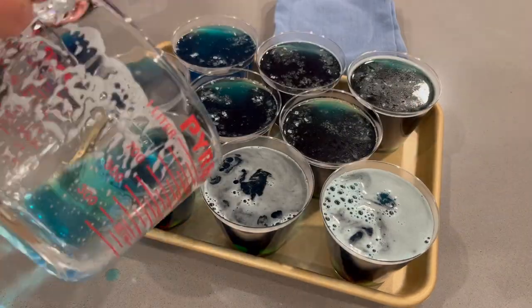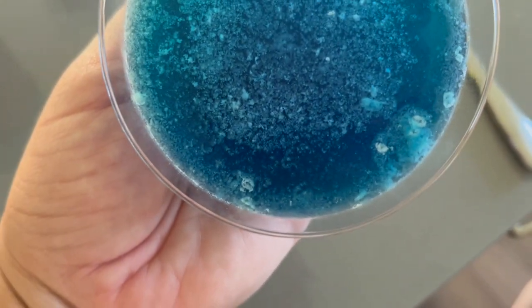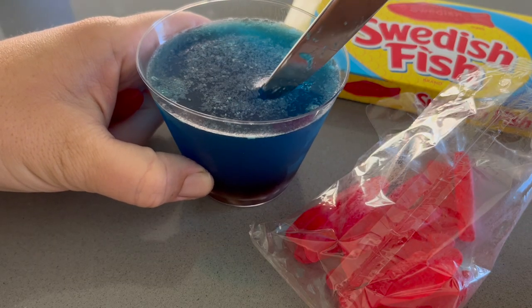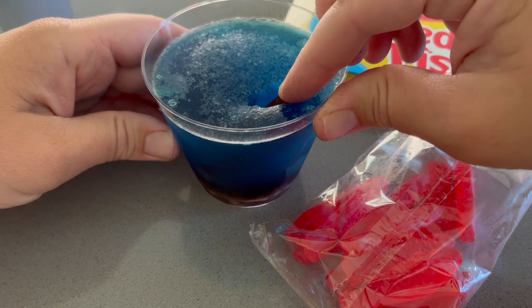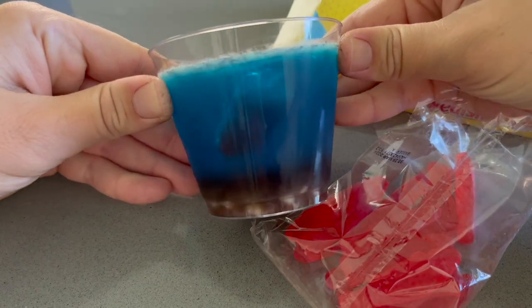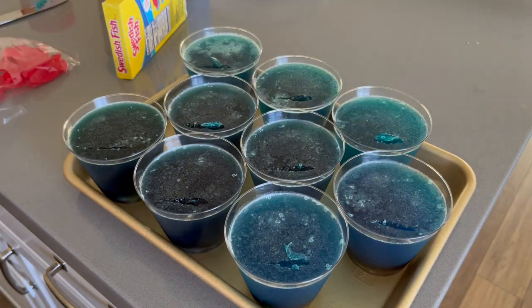Then I let the jello set in the fridge and the next day I stuck a knife in the jello and shoved a Swedish fish into it so that it looked like a little fish was swimming around the aquarium. With the right lighting it was definitely a cute little design. What's funny is the skittles started to dissolve because of the liquid and then the little S's on the skittles floated to the top — which I thought was kind of funny. It does kind of give a look like as you get deeper in the water it gets darker.